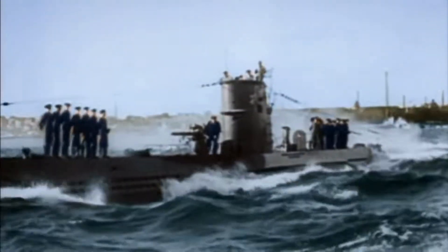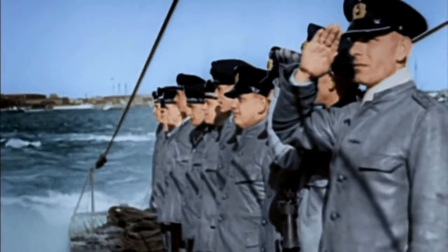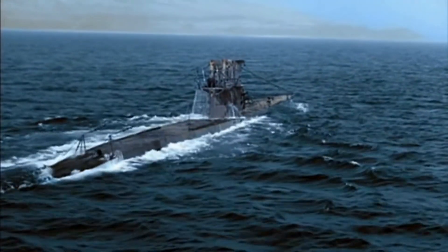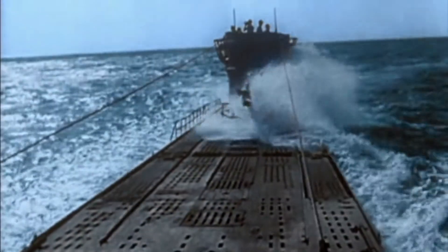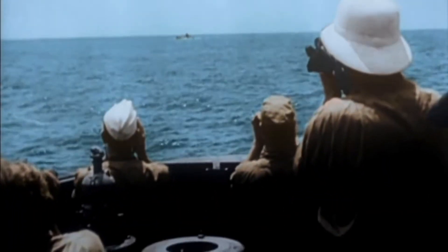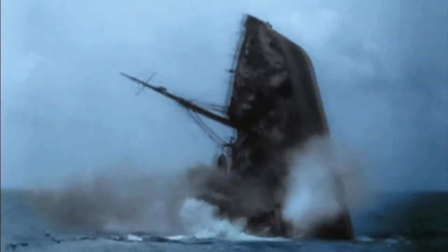U-boats depended primarily on visual acquisition of their targets, but they ride low on the water, and a lookout could not see vessels more than 8 kilometers away, about 5 miles. Near the coast, allied ships traveled in relatively narrow areas. A U-boat could wait just beneath the waves in daylight or float on the surface at night, and expect with some certainty that the target would steam within detection range. But away from the coast, U-boats had to patrol much larger areas, which reduced the chances of detecting allied ships.